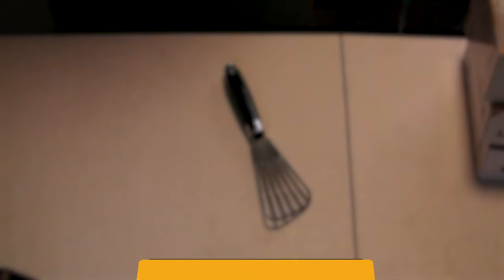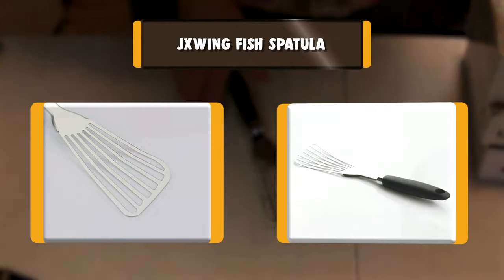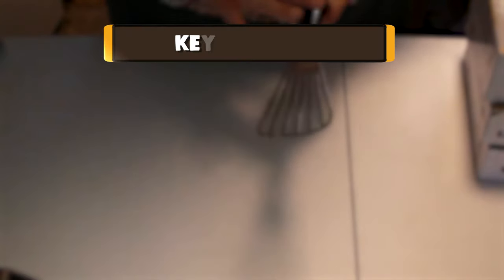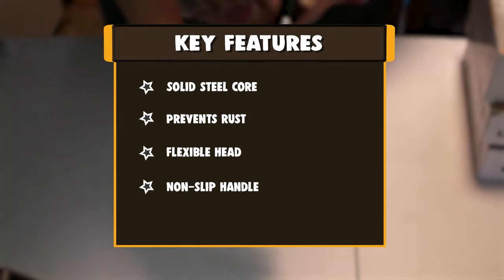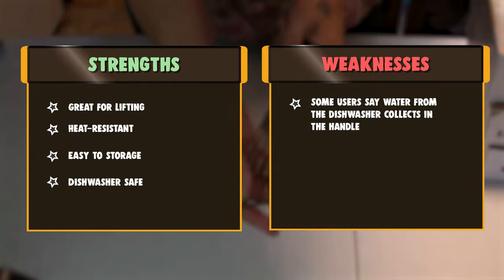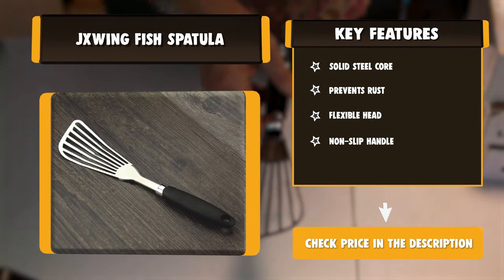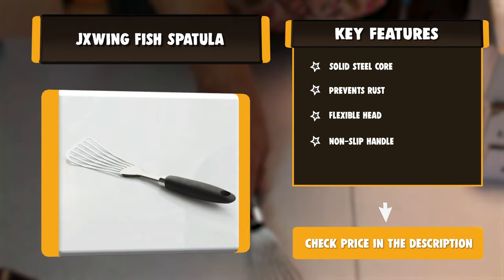Number four: JX Wing fish spatula. Made of sturdy, durable, heavy-duty 304 stainless steel, this fish spatula is very durable and resistant to rust. It is constructed with a solid steel core for a comfortable hold, while the ergonomic non-slip soft-touch handle offers you the best control on food. The thin and flexible head makes it great for lifting, turning, and flipping fish and other delicate foods. The 12.8-inch length is the perfect distance to keep your hands away from heat while flipping fish. Dishwasher safe with a hanging loop for easy storage.